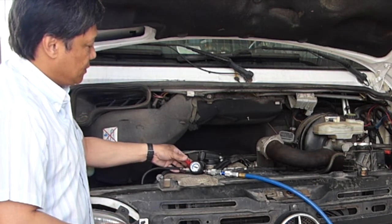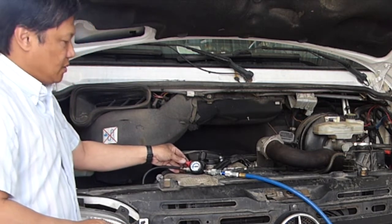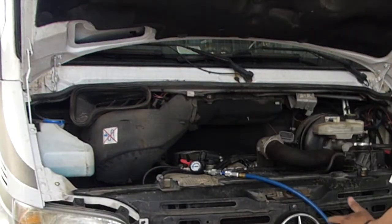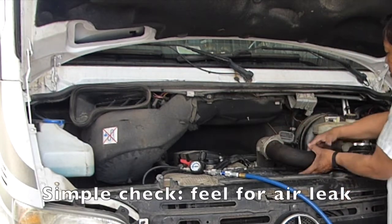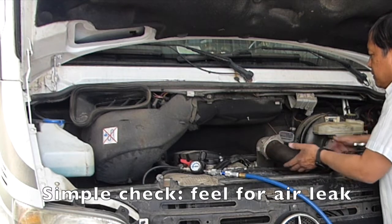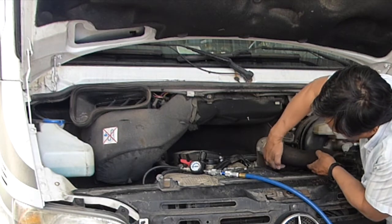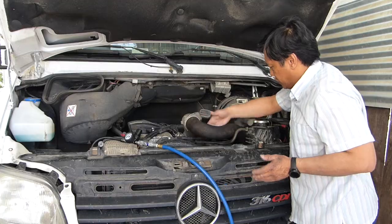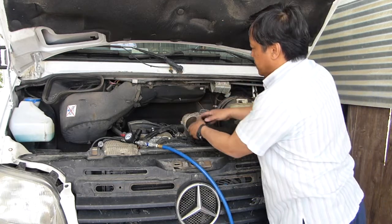I'm going to turn it on. You hear the air leaking? It's coming from around this area. So the best way to do it is to just put your hand around the hose — you can feel air coming out. There it is. So there must be a crack under here. I don't feel the air coming out of anywhere else, just like I suspected with this area.